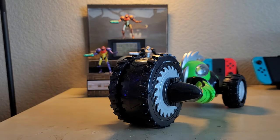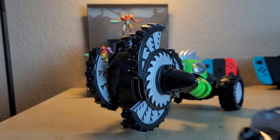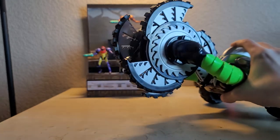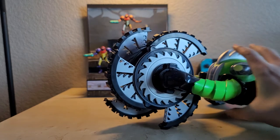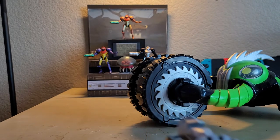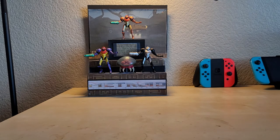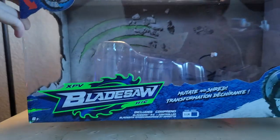Now to the main gimmick: you push down on the gear and blades come out! So you can 'mutate and shred' as the box suggests. Once you turn it on and drive it forward, you have this buzzsaw at the front. To convert it back, you push the button again and the wheel converts back. Very, very cool gimmick — I love this thing.